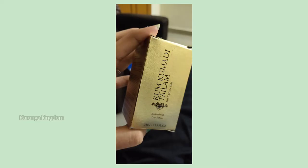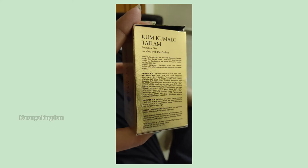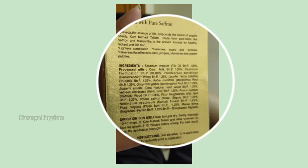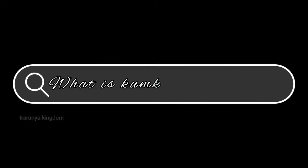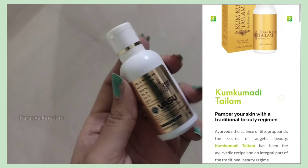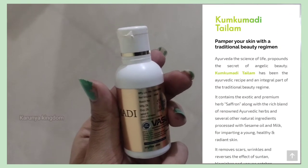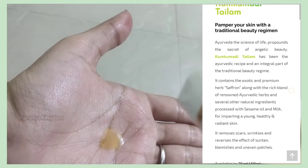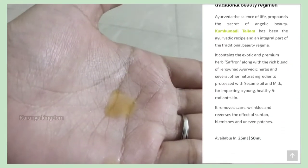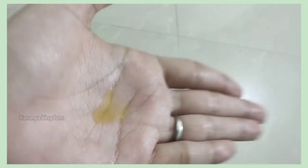This is the kukumad oil for radiant skin. It is enriched with pure saffron and herbs. With the kukumad oil, you can add saffron extract as a key ingredient. The main ingredient is saffron — this is why your skin is glowing, brightening, and the texture will improve.